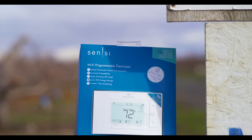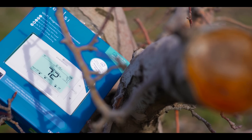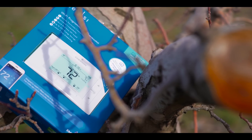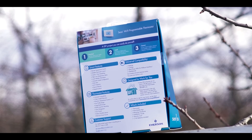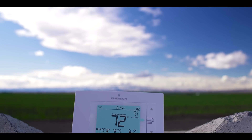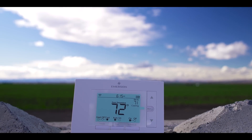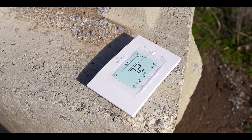Hey, what is going on guys, it's Carlos. The Nest Thermostat has made quite a buzz since it was launched. Lots of people had switched over from a regular thermostat and actually started seeing some savings, but it's still quite expensive to get a smart thermostat. But what if I tell you there's a cheaper option out there? This is where the Sensei Thermostat comes into play — a cheap, affordable Wi-Fi smart thermostat that anybody could afford.